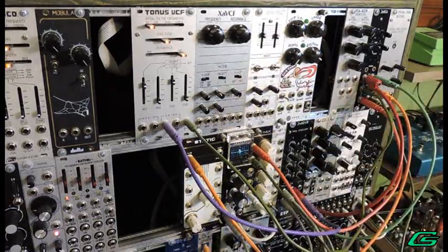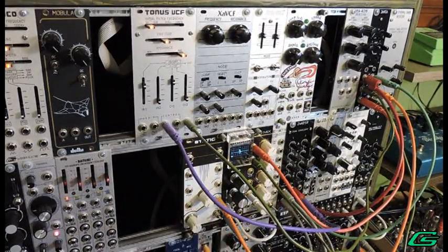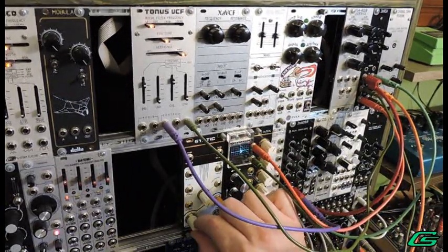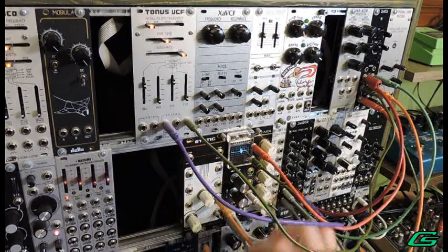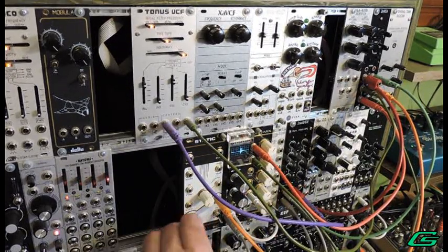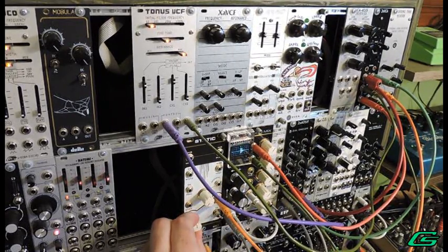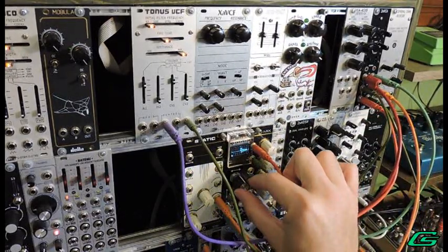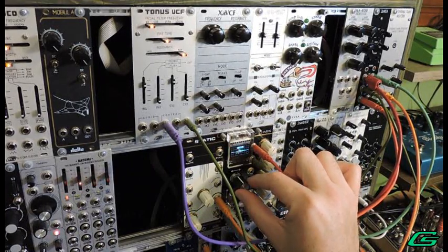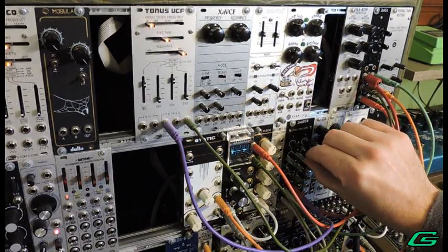Then there's the transistor noise, or TR. Sounds better up at the higher frequency. Let me open that up so you can hear what it sounds like. That's the snare sound.